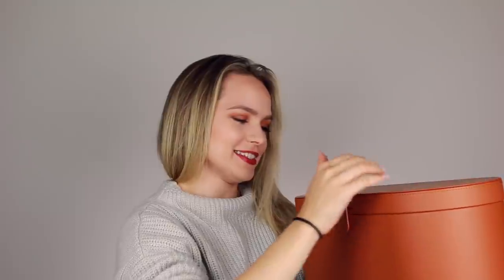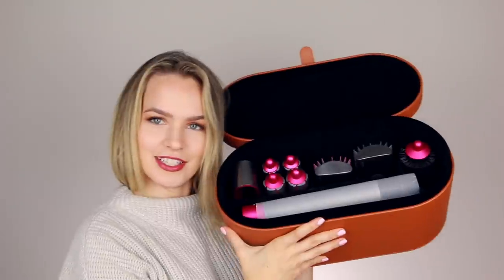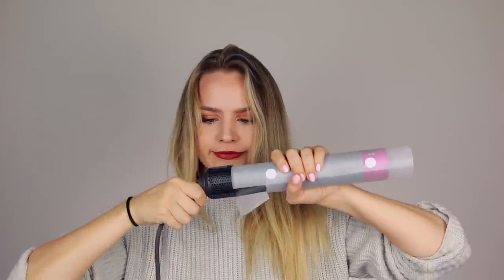This looks like something that a woman who has her life together would own. I do not qualify. And this is magnetic — we open it up and we have the goods. This is really light, and it feels like plastic. I think I was expecting metal. It is not. And then we have the base. Nice long cord. Necessary. This is not heavy at all, although it is fairly long — I'd say about 12 inches, almost three quarters the length of a normal curling iron.